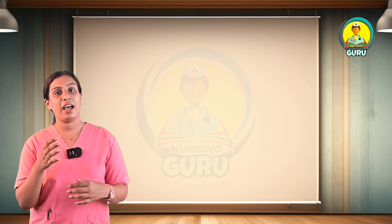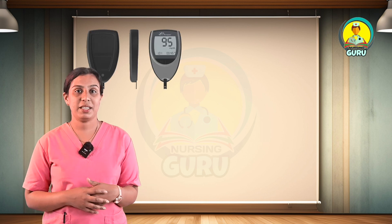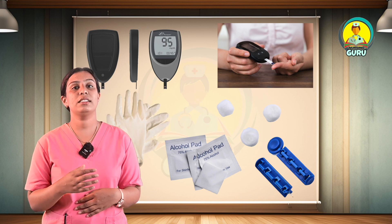First of all, let's check the articles needed for this procedure. First is the blood glucose meter, next testing strips, sterile lancet, cotton balls, alcohol swab, and disposable gloves.